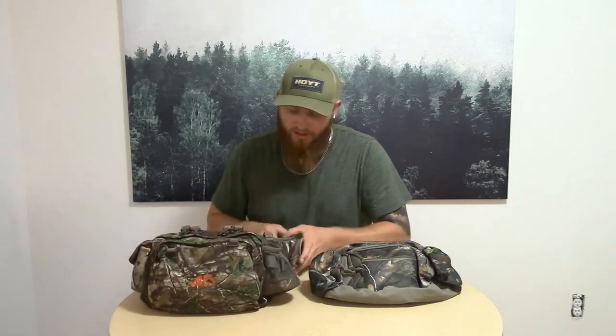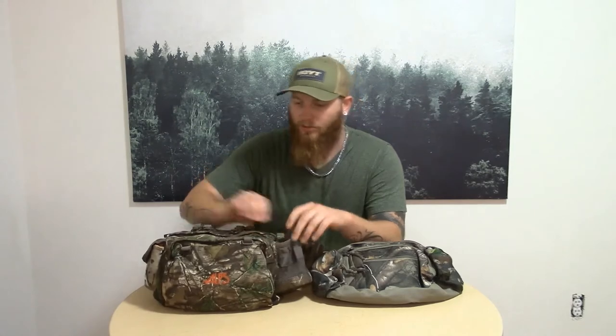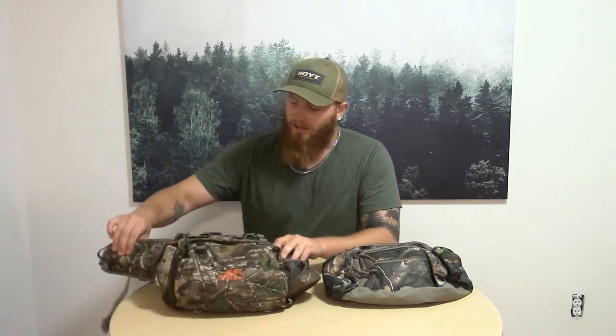The Alps Outdoors fanny pack — same kind of concept. It's got pouches on the actual belt, a water bottle holder, small pouch in the front, big pouch in the back. It also has another pouch inside the big pouch where I put my tags and anything that needs to stay waterproof. And a small pouch over here where I keep some wind spray — just something small, easy access. And another pocket on this side here.